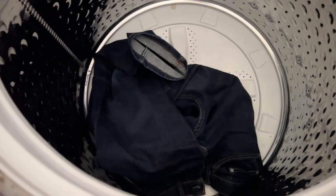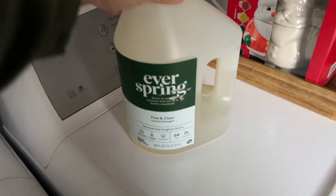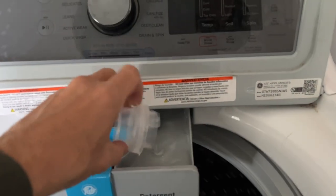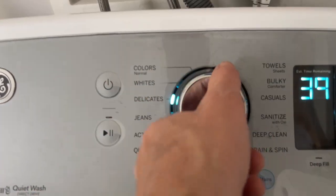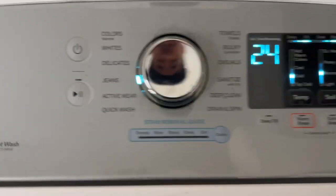I'm going to turn them inside out first. I've also got a pair of Levi's 511 — I do wear non-raw denim every once in a while. I'm using a free and clear brand detergent, no scent, just a cap of that. Put it in the detergent tray, close the lid, turn the power on. I'm switching to the jeans setting — cold, normal soil, no spin. That's 24 minutes. Let's hit start.